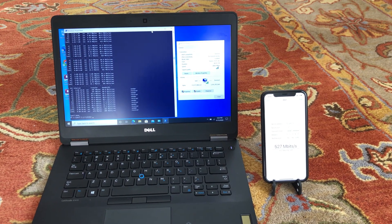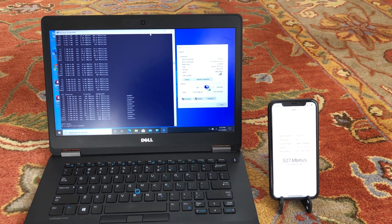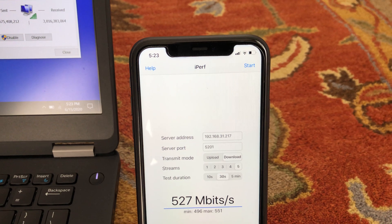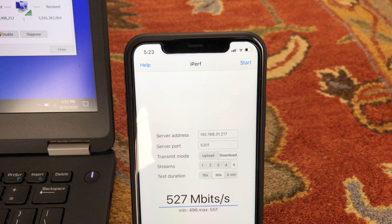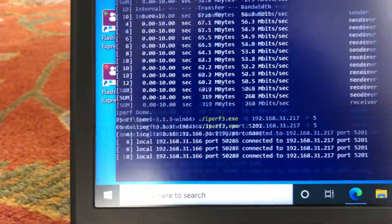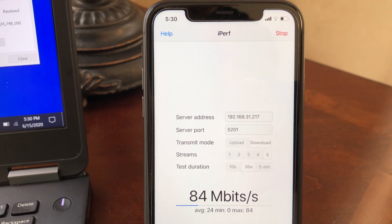Moving to the far right side of the house, approximately 30 feet from the router with a floor and a few walls between devices, we still had good Wi-Fi signals. iPerf 3 with 5 streams on the iPhone 11 returned 570 Mbps wireless speed, and on the Wi-Fi 6 laptop the same test returned 324 Mbps.